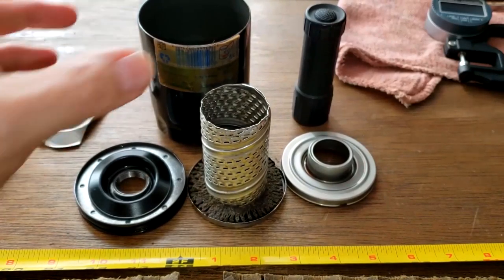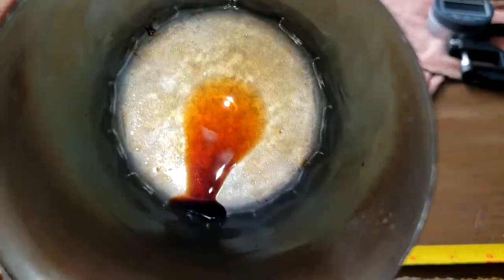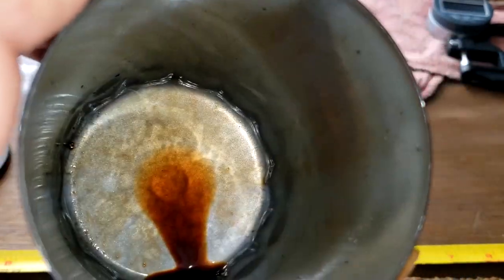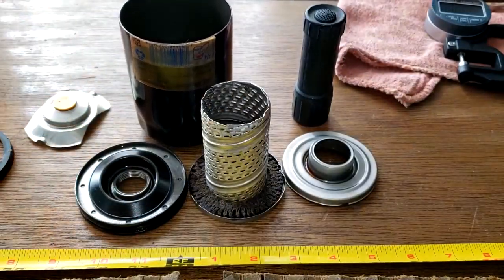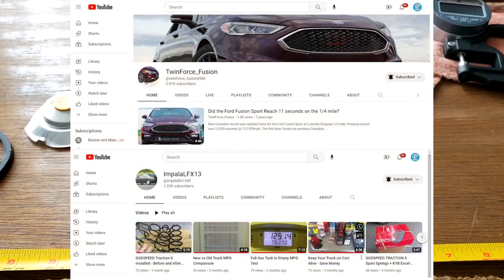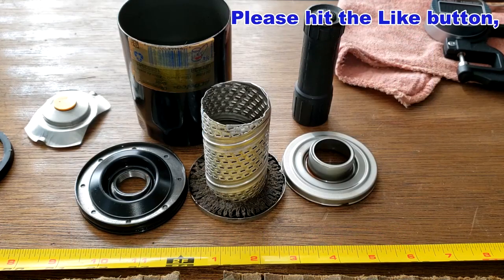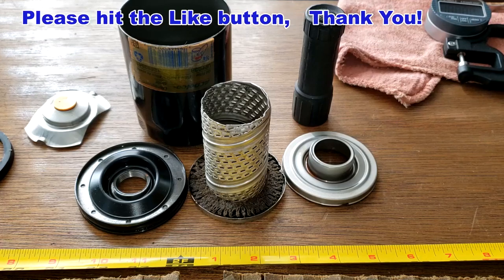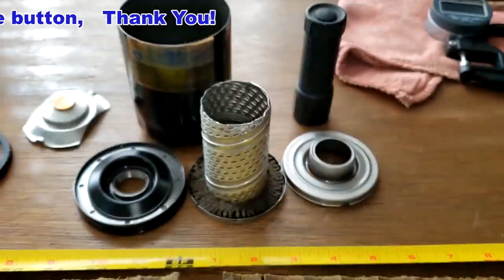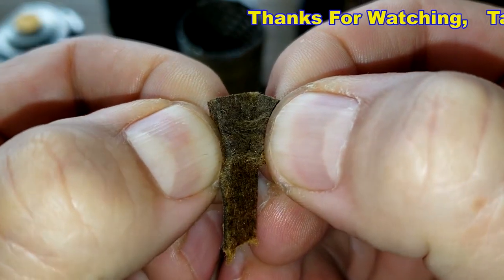As you can tell, the oil is really dark, which made the filter media dark. What do you guys think about this filter? I'd like to thank Roberto for sending me this used oil filter. Roberto also has two YouTube channels — I'll put the links below in the description. Oil Filter Fridays: I open up an oil filter every Friday on this channel. If you liked this video, please hit that like button. Thanks for watching and take care.